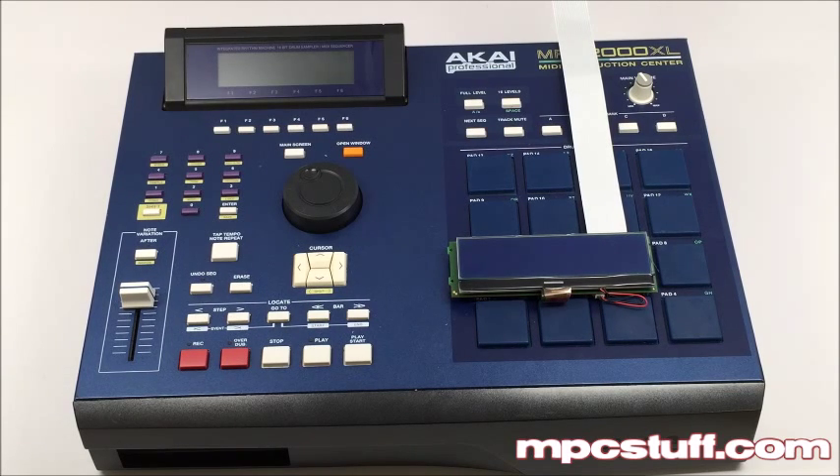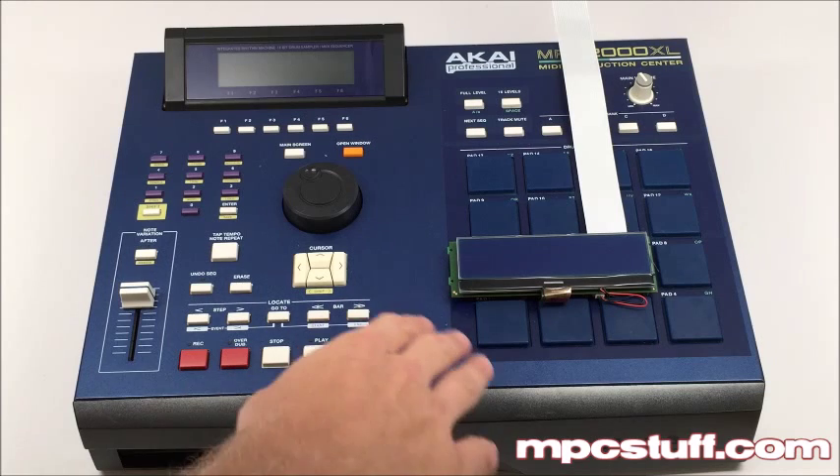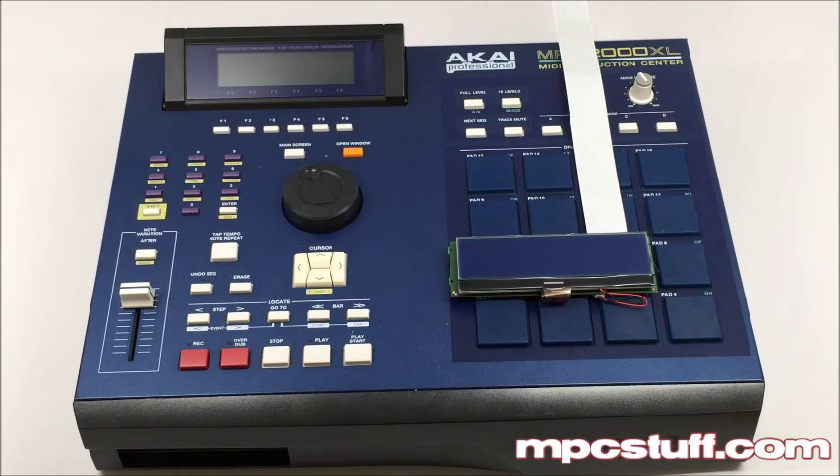Hi guys, this is Mike from mpcstuff.com. Today we're going to show you how to install the MPC Stuff 2000XL LCD screen into an MPC 2000XL. I know it's been a really long time in the making. Some people thought we were never going to finish the project — we finally finished it. These are brand new style from the ground up, not like the ones before that were glitchy. These ones work perfectly, smooth, no timing delay. So now I'm going to show you how to install this.